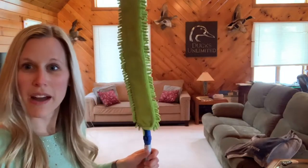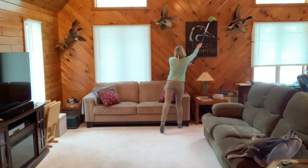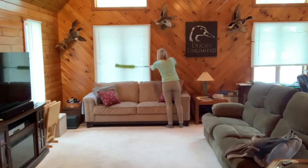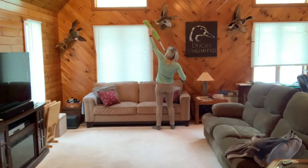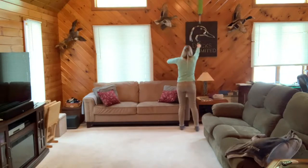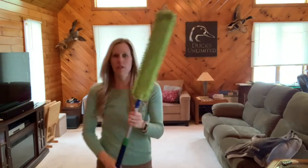I absolutely love that I can reach things I normally couldn't reach before. I'm going to show you a few things I would dust with my EnviroWand. This picture frame would be a little too high to reach otherwise, so I'll just go over the top of it. It's great for blinds — make it straight and go down the blinds. You can do this high windowsill, and you can even do walls if you want to.